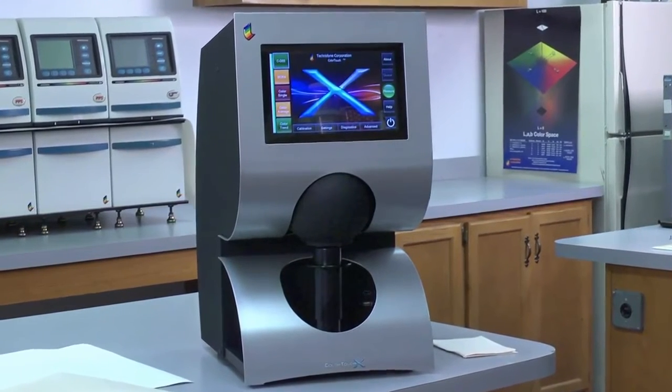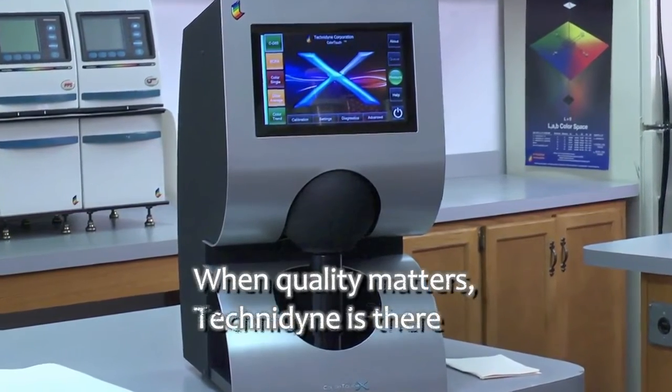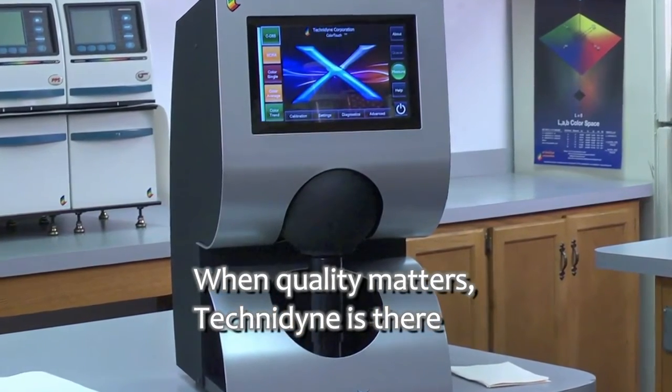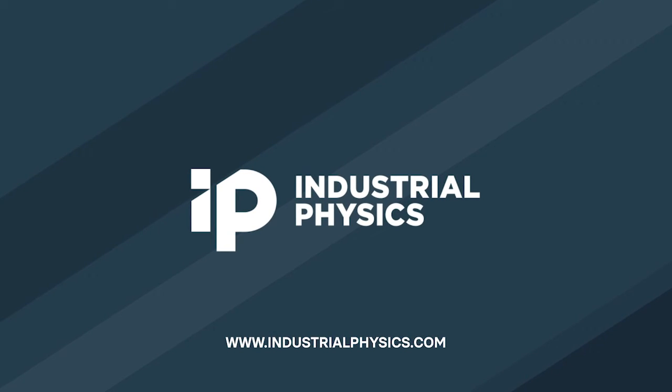Some customers have been able to pay for their Color Touch X within two months of purchase, and you should find out how. Learn more from a Technodyne representative today.